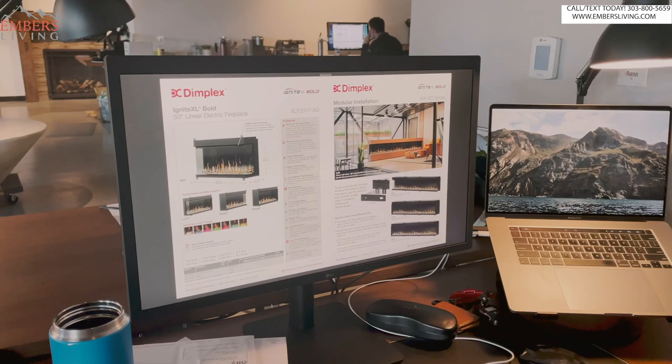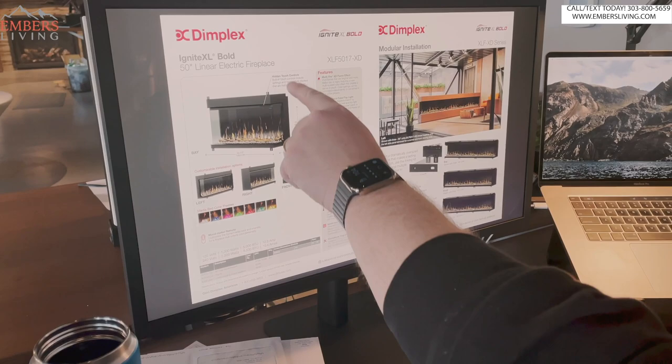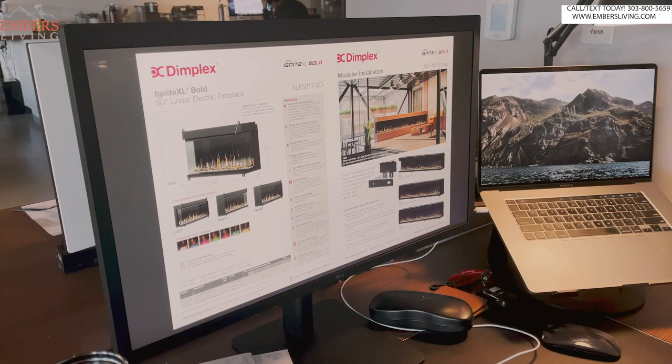So what features are we going to get with this Dimplex Ignite XL Bold? Let's sort of go down through our pages here. That's what the body is going to look like, and it comes in four or five different sizes. This one's showing the 50-inch. You can see it's much taller, almost 24 inches tall, but the viewing area isn't quite that big. We'll get through the viewing height in a little bit.